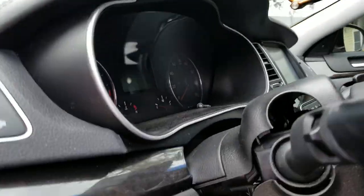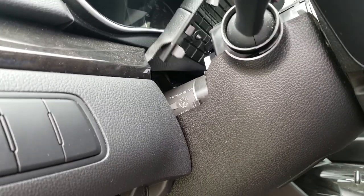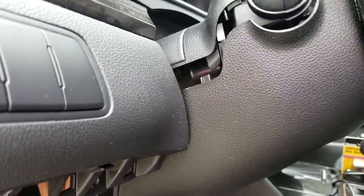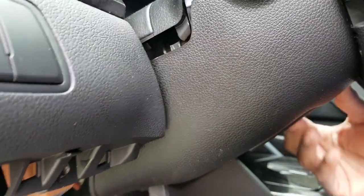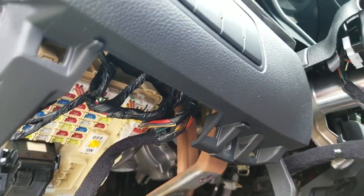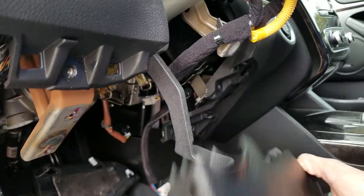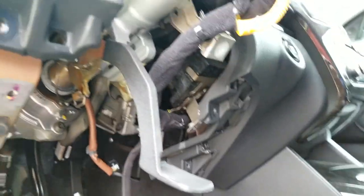I was able to pop this up, get it up here, and then slide this off. All right, we got this off — setting it on the passenger side. That's what it looks like — all of its innards. Now this thing slides up freely up and down.